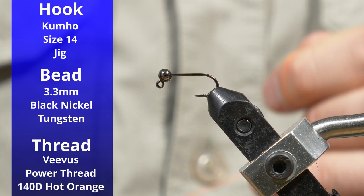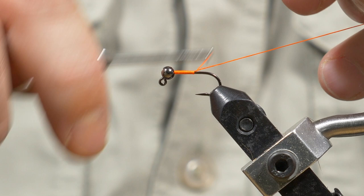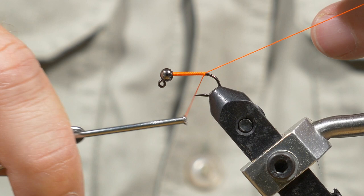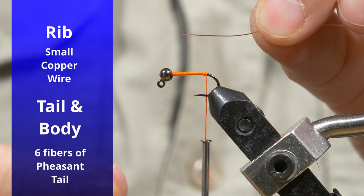With a 3.3 millimeter black nickel tungsten bead on the jig hook, which is a size 14, I'm just going to lay a base of this orange power thread. This is 140 denier — you'd probably be a little better off with something thinner like 70 denier for this size, but this is what I have so I'm going to use that.